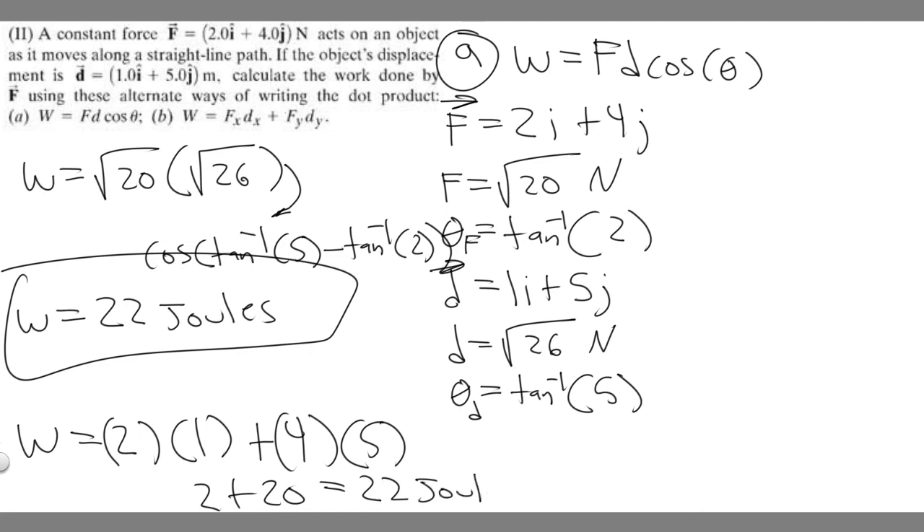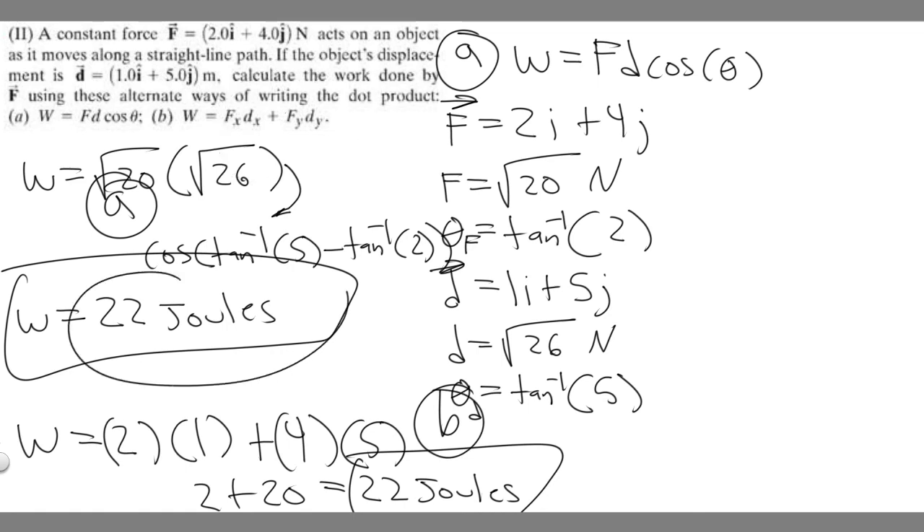We get the same answer — 22 joules — using both methods, which confirms we're correct. These are two alternate ways of computing the dot product to find work, but the result is the same. Hopefully you found this video useful.